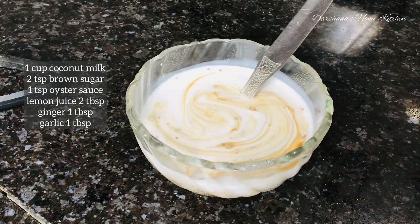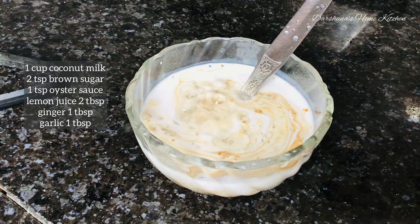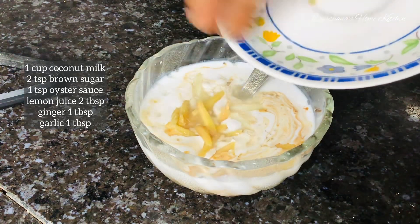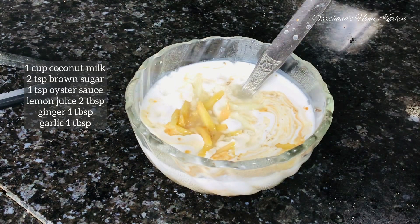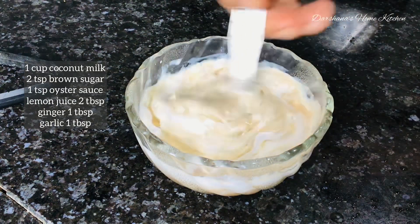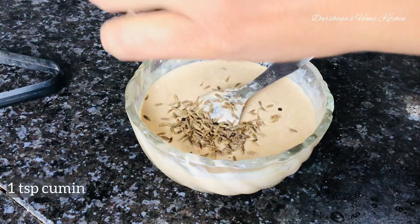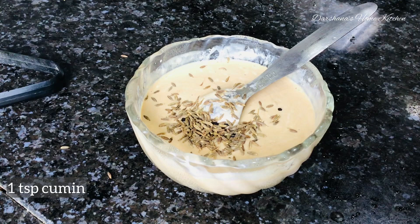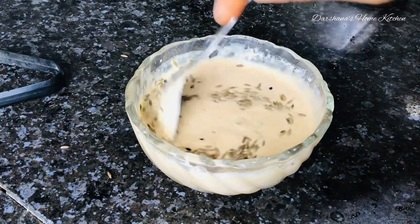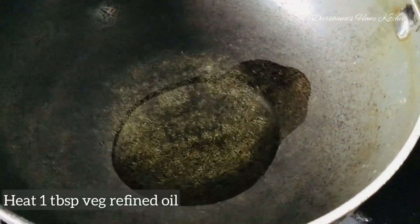Before sautéing the vegetables, just boil them for two to three minutes, then sauté them in one tablespoon of oil. This recipe calls for only one tablespoon of oil — it's almost oil-free. But if you don't want to use oil, you can use one tablespoon of butter instead.